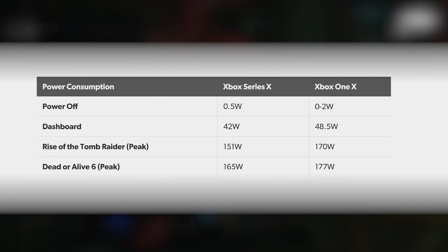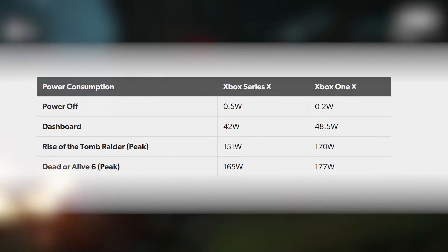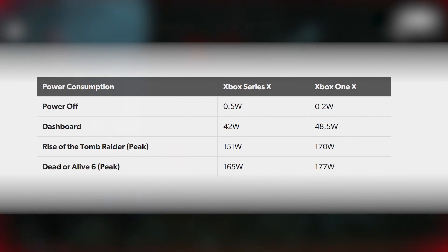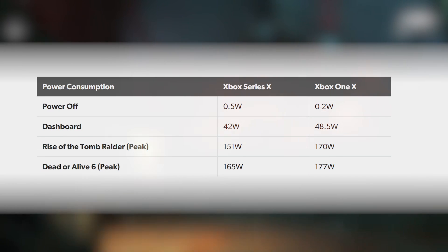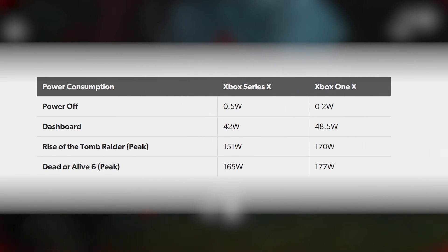Rise of the Tomb Raider's peak consumption with basically the same workload: 151 watts on the new console versus 170 on the old. Dead or Alive 6, with the full force of the extra GPU power and a virtual doubling of performance in some scenarios, Series X is still more efficient. If you're going to run Series X in its instant resume standby mode, that seemed to be around 29 to 30 watts. Personally, I'll be turning my console off completely — all of these devices around the home in standby mode, it all adds up. Xbox Series X is an efficient box for sure, but I'm not sure I'd want it left idle for days, weeks, and years.